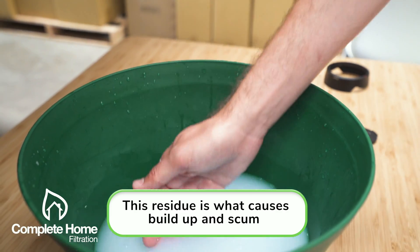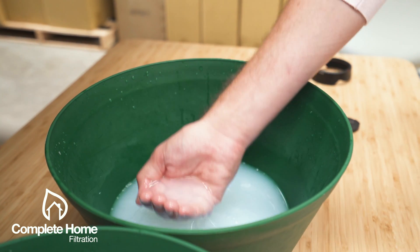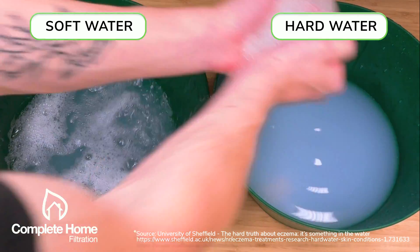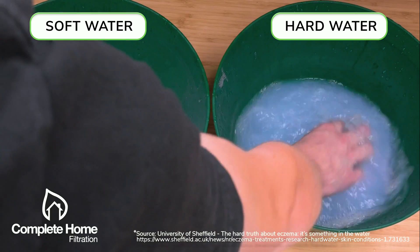After a short time, the water bucket on the right with the hard water is starting to look really nasty, almost like glue, whereas the soft water bucket still looks really inviting and fresh. Soft water will be much better for people with sensitive skin, and especially kids and babies, if you have eczema especially.